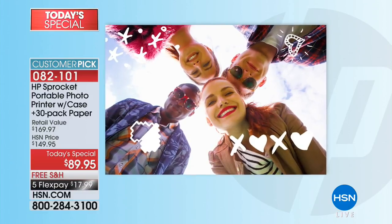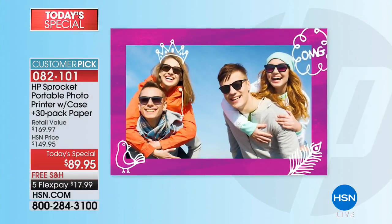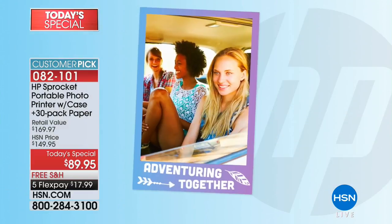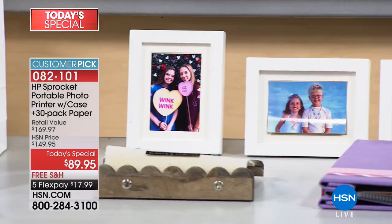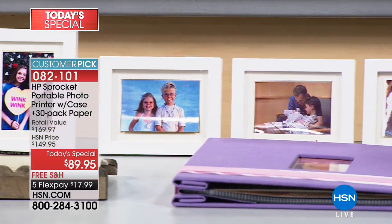You can share them — take it one step further and send that little photo to somebody and have them bring it to life to relive those memories. In the app, they're showing all the different fun things you can do. You can add text, hearts, frames, mustaches, ears, sunglasses, little bubbles.